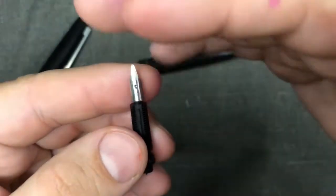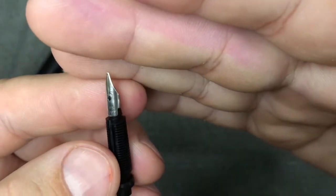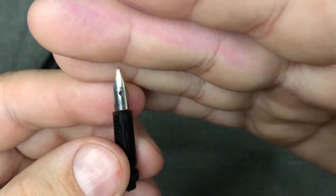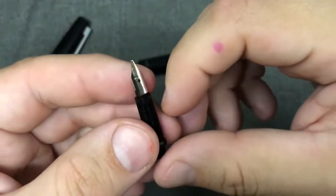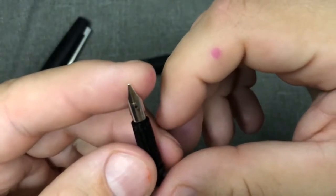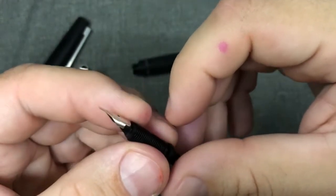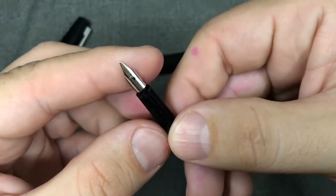On these nibs — this one says 585 for the gold content and then Lamy. I've had other ones in the past that don't say Lamy and they'll have the size. This one is a kind of nice medium cursive italic at the moment, done by Mark Bacchus of nibgrinder.com.